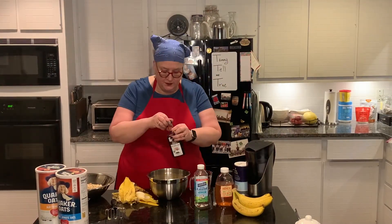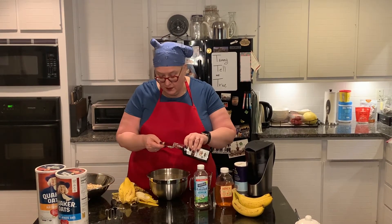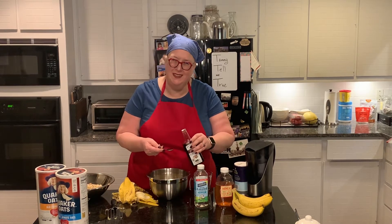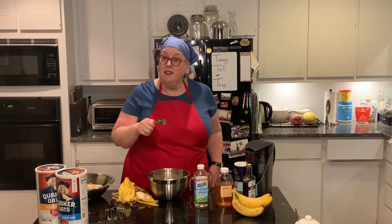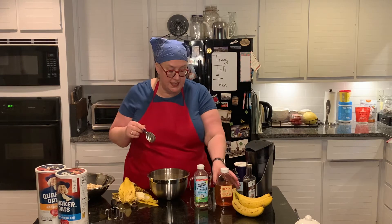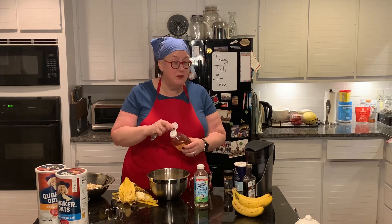Next, my friend vanilla — one teaspoon of vanilla. Too much vanilla isn't a bad thing. Now for sweetener: you have choices. You could use five packets of a sweetener, you could use maple syrup, you could use agave, or I like to use honey. So I'm going to use honey. This recipe makes 12 muffins, and it's five tablespoons of honey.